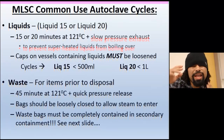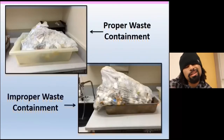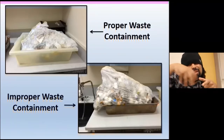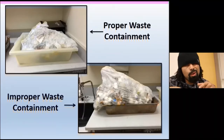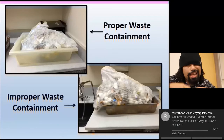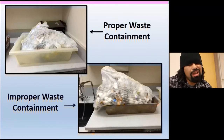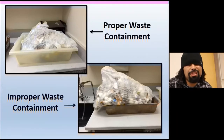Now let's look at proper and improper waste containment. Proper containment: a box with an autoclave bag inside — not just any garbage bag, it has to be the correct autoclave bag — fully contained within the box. Improper containment: the bag is obviously overloaded and spilling out of the vessel. If the bag doesn't fit in the container, empty some out into another bag.